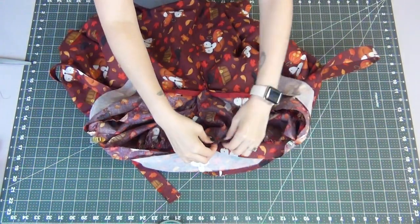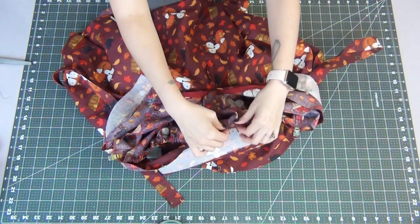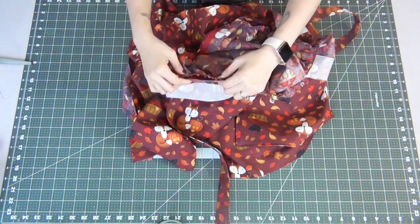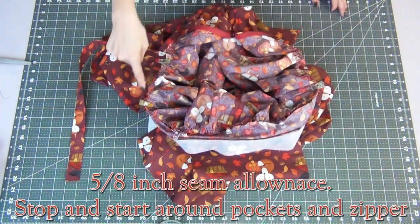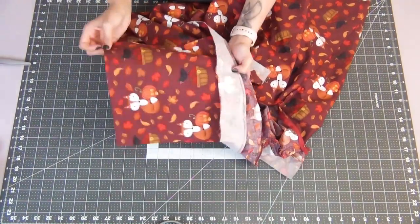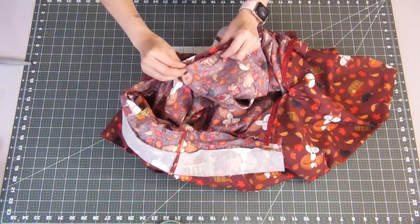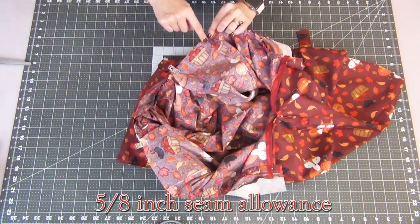Once all these sections are gathered, go back and move the gathers so they're evenly distributed in each section, and place another pin to help hold them more in place. We're going to sew these together with a 5/8-inch seam allowance, making sure to start and stop sewing around the pockets. Once this is sewn on, take your left side pocket and line it up with the edge of your skirt facing toward the front and pin that down, then do the same to the right side pocket, making sure it's facing toward the front as well. Now we can sew these down with a 5/8-inch seam allowance.